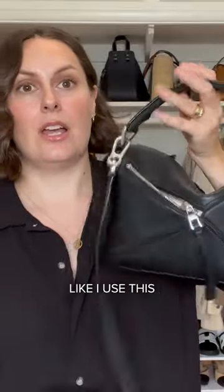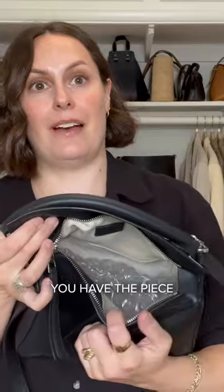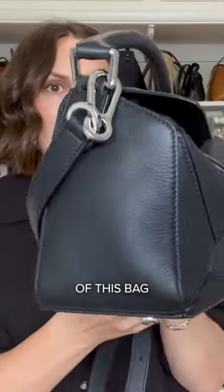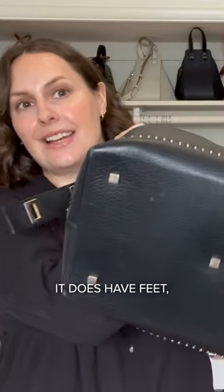The black one is definitely a workhorse bag — I use this so much. You have the flap here, and this piece here. I've just got some protective bubble wrap in there at the moment, but the leather quality of this bag is so good. I feel like it's one of those bags that is highly durable. It does have feet, which is why I use it a lot for travel.